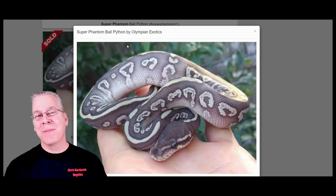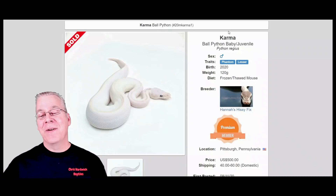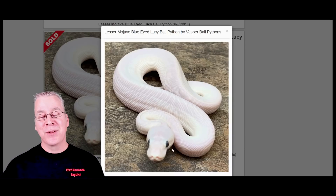One way you can test whether a gene is in the blue-eyed leucistic complex is to look at the combination between that gene and Lesser. Lesser combined with pretty much any gene in the blue-eyed leucistic complex will always make an all-white snake with blue eyes. If you take Phantom and work it with Lesser you get the Karma — an all-white snake with blue eyes, confirming the Phantom is in the BEL complex. Similarly, a Lesser Mojave produces the classic all-white blue-eyed leucistic.